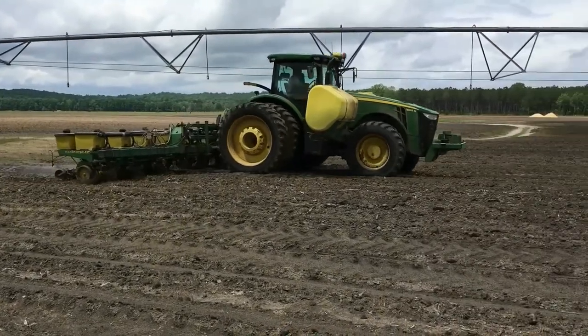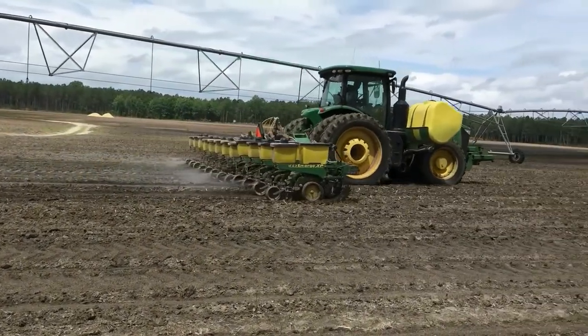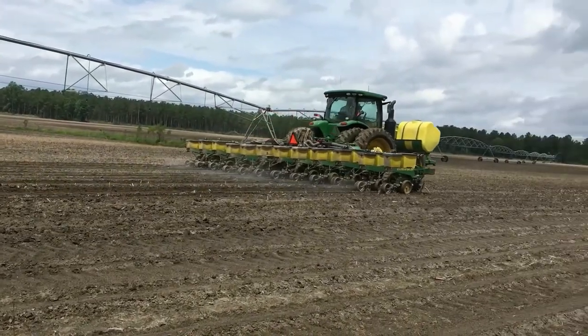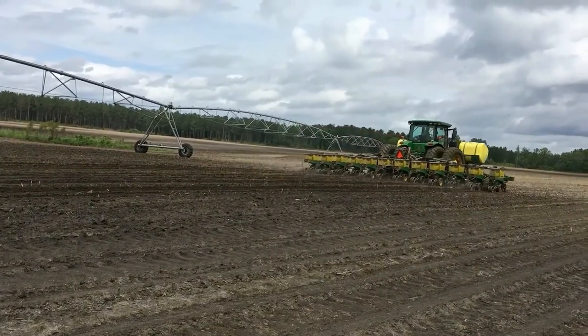This spray is a pesticide to help fight bugs and a fertilizer to help the cotton grow. This planter plants 12 rows at a time, depositing two seeds every 13 inches. It will take around two months to plant 4,000 acres of cotton, which will be ready for picking in six to eight months.